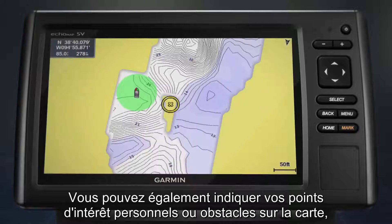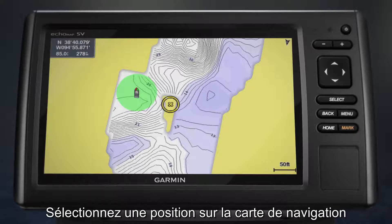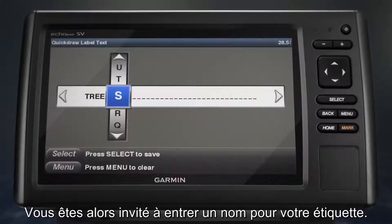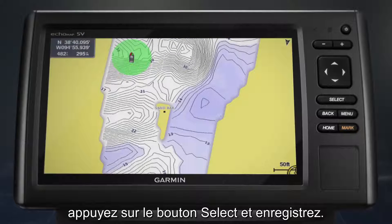You can also label your own points of interest or hazards on the map, like favorite fishing spots or submerged features. Simply select a location on the navigation chart and then select Add Quickdraw Label. You'll be prompted to enter text for the label. After your text is entered, press the Select button and save.